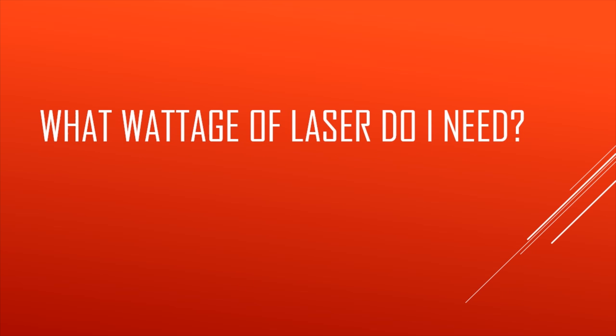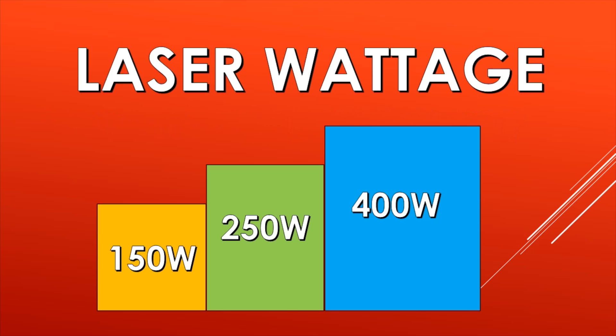What wattage of laser do I need when cutting sheet metal? Depending on the thickness and the speed of your cut, the laser wattage can vary from 150 watts, 250 watts, up to 400 watts — the high performance laser.